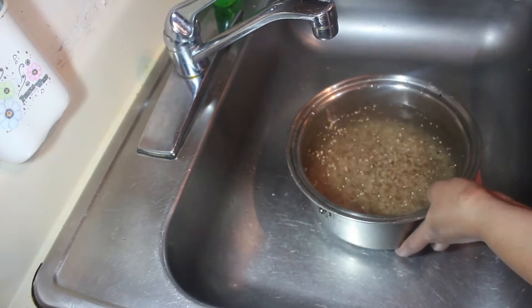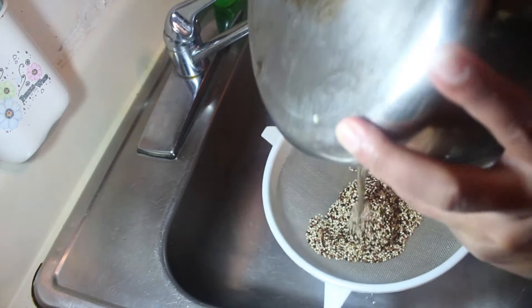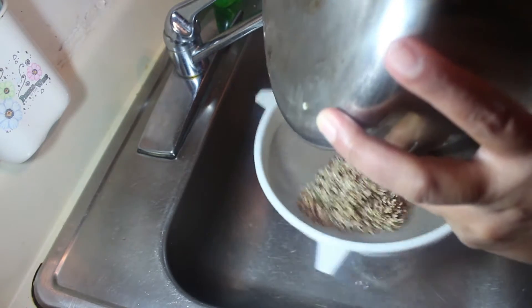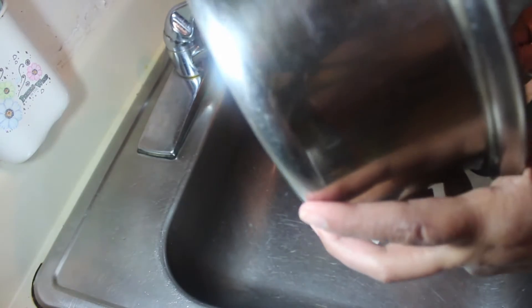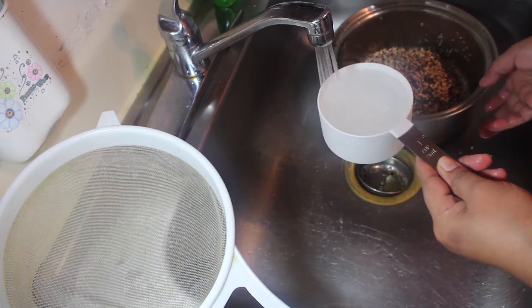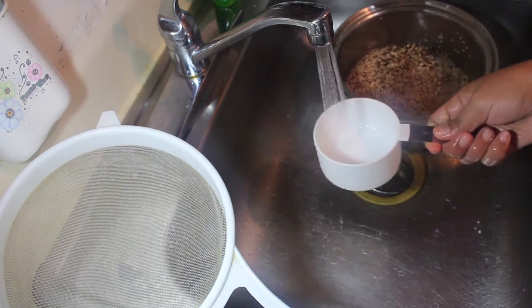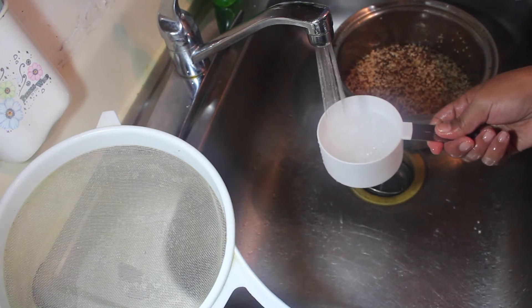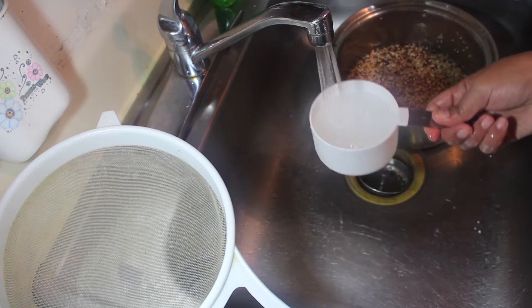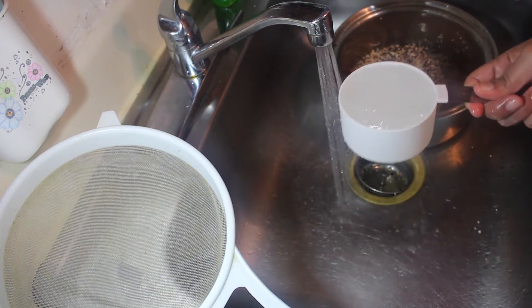After soaking, just drain this, and then we're going to boil. In order to achieve the fluffiness of the quinoa, we have to know the ratio — one cup of quinoa, we will use two cups of water. If you use too much water, your quinoa will be very mushy.